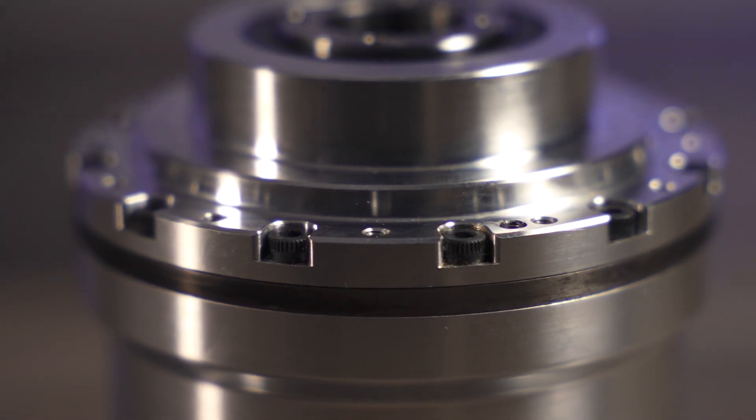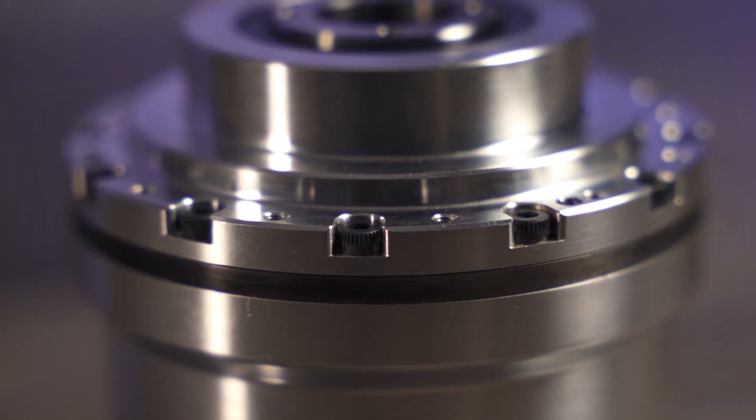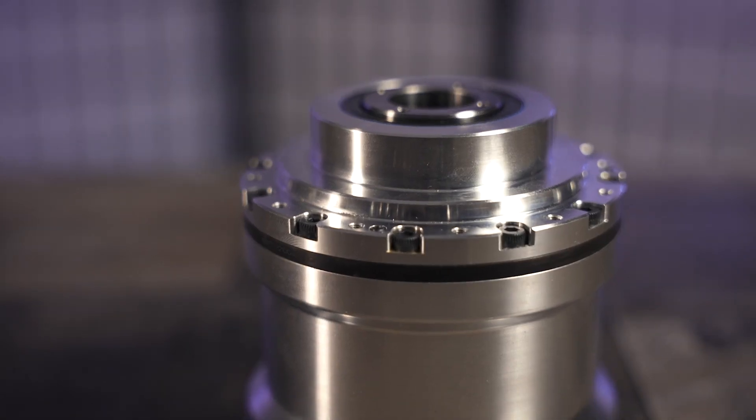Hello and welcome to today's component review of the MODIS Labs ML2000 Zero Backlash and High Rigidity Gear. Let's get into it. MODIS Labs designs and builds precision gearing solutions for robotics and motion control applications.